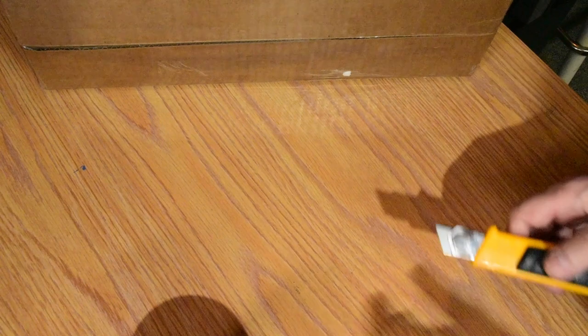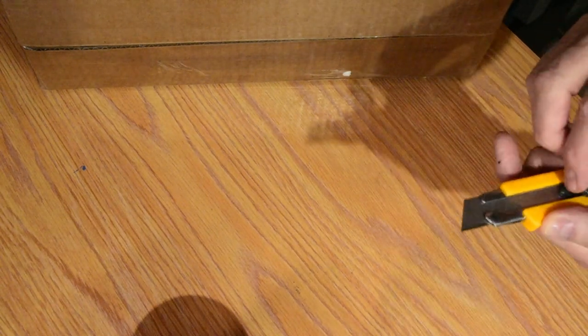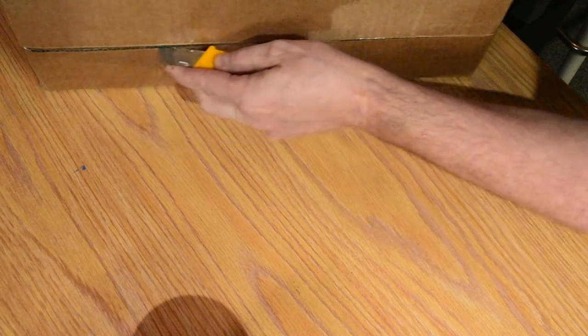So the postman cometh. Let's see what came in the mail here. Boomer's got some projects in mind — let's have a look and see what they are.